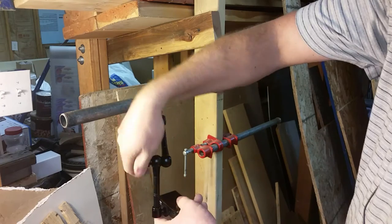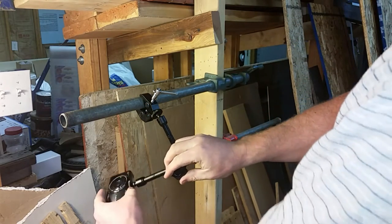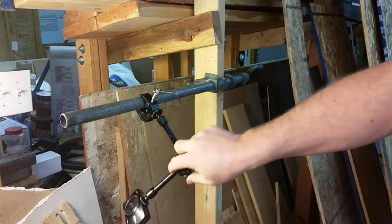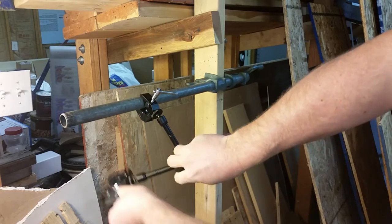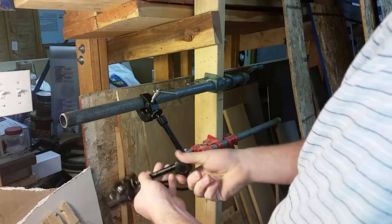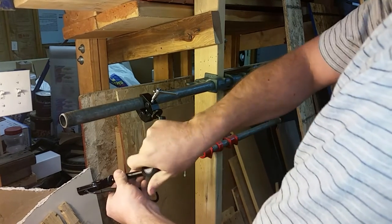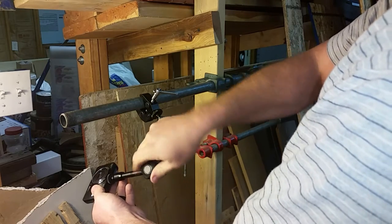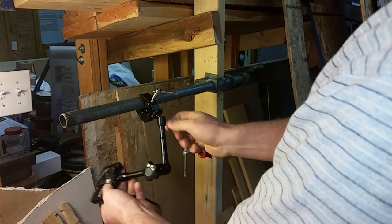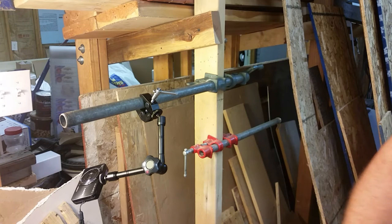If I needed to get a shot underneath a fender well, for example, my shot would come out upside down as you can see in this angle — but in post I could easily reverse that image. So if I'm trying to get into a really difficult spot, I could just mount the camera underneath and lock it up, and we're good to go.